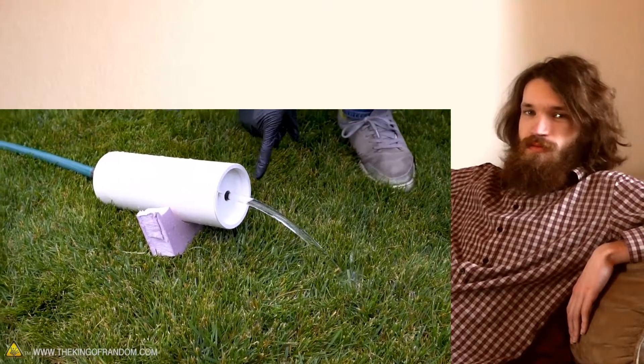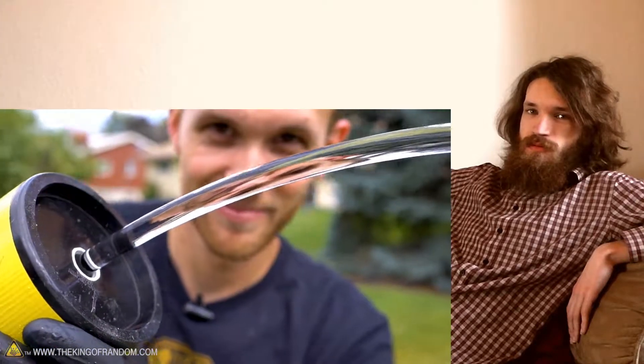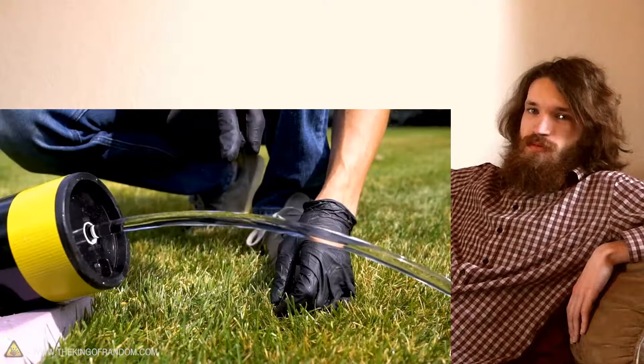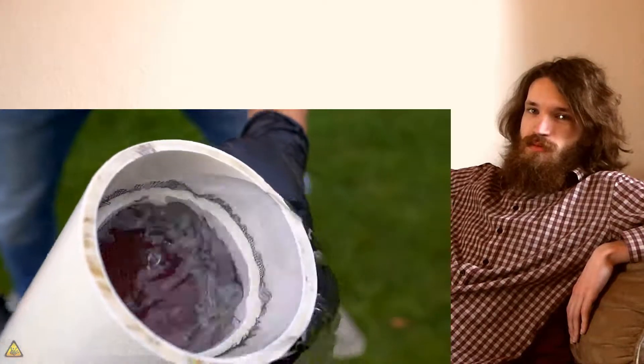Trim the excess so you have about a one inch border around the hole you drill. With the pipe, going to cut off three rings. You can already see this is working pretty well. Which means that when it exits the nozzle, it has a perfectly smooth stream. I'm just going to tip it and try to get those air bubbles out.